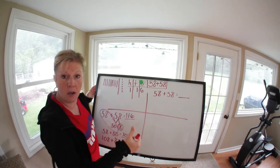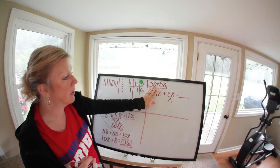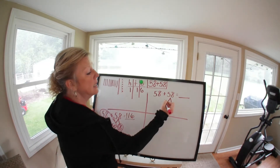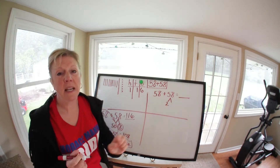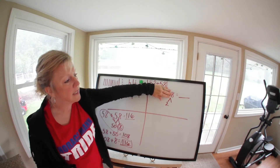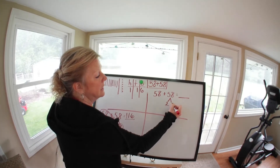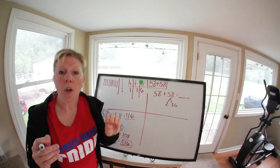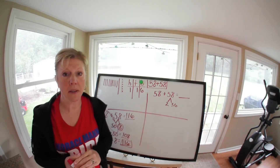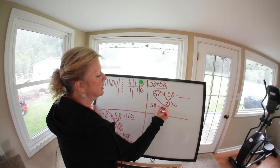We need to bring 58 up to 60. If I break apart the second 58, how many do I need to give to 58 to make it 60? Cover the 5 and look at the 8: 8 plus 2 equals 10, so 58 plus 2 equals 60. That leaves the other part: cover the tens, so 8 minus 2 gives us 6, meaning it's 56. So 58 plus 2 equals 60, and the leftover is 56.